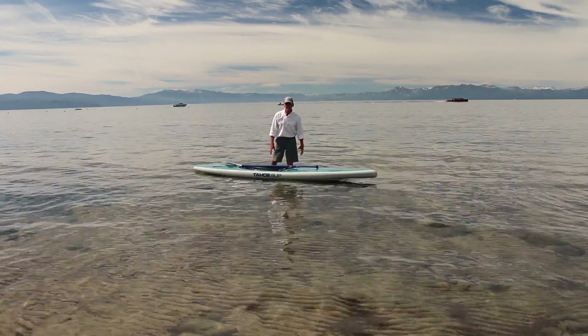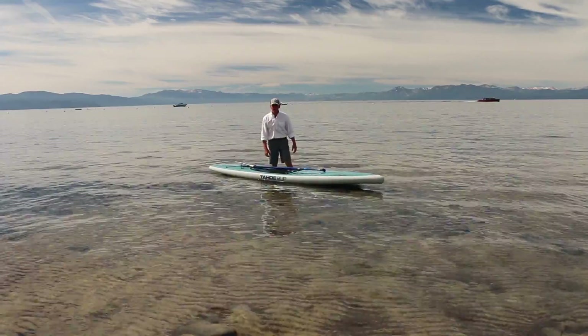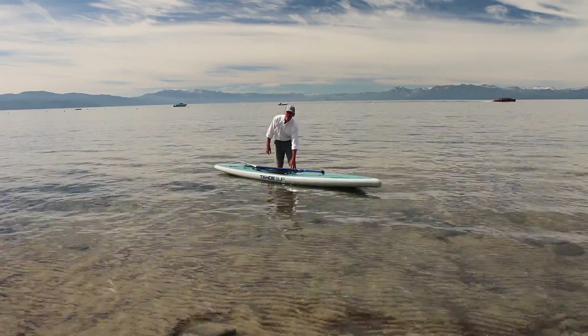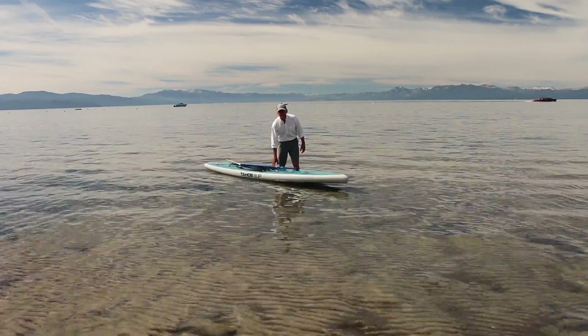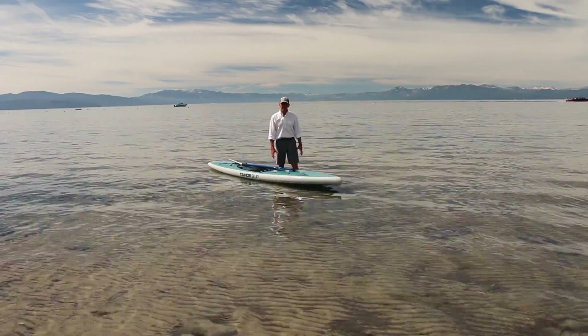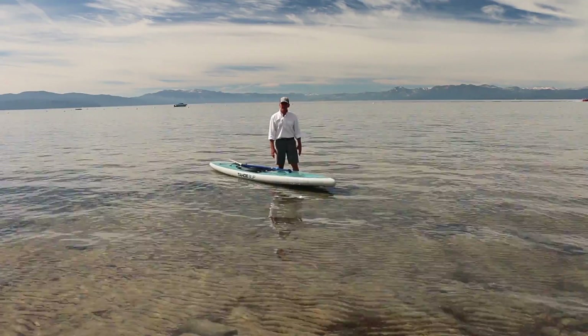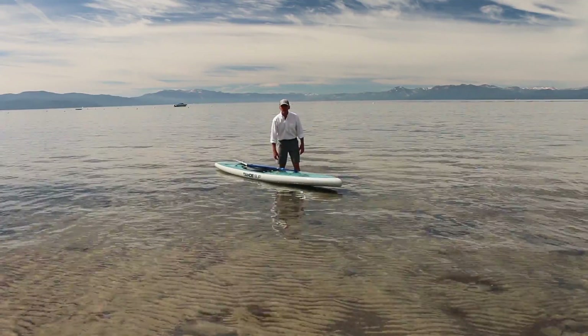A couple of basics about getting on the board and staying stable when upright. First, we want to enter in knee-high water. Second, we're going to begin paddling on our knees and slowly stand up. And lastly, once standing up, maintain a slight knee bend and a basic athletic position.